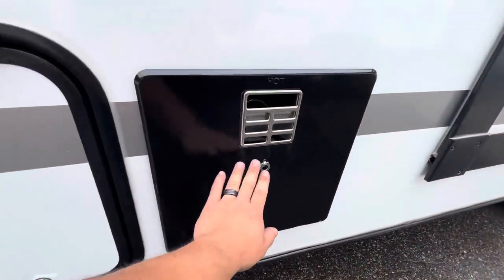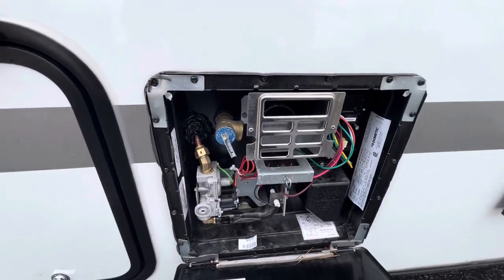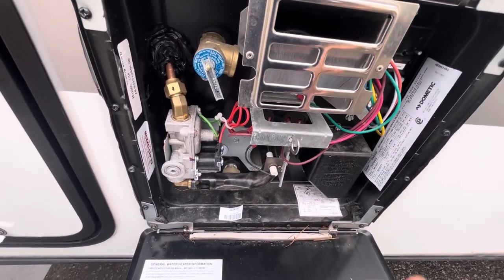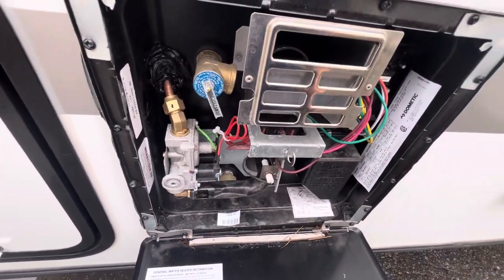Next to it is your water heater. This is a gas and electric water heater, and the switches are inside so you don't have to come out and light a pilot or anything — it's all electric ignition.